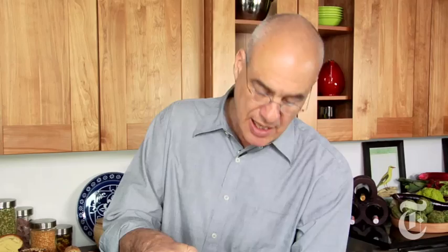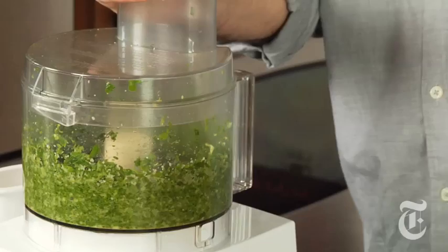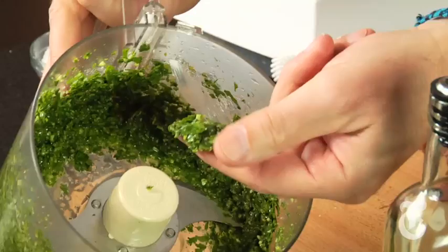Add olive oil to the extent that you need it — probably more than you think. You want essentially a puree here, so just let the machine run until it's not doing anything anymore; if the blades are spinning and not chopping, have a look. You've got basically chopped parsley, chopped garlic, olive oil — the smell is incredible.